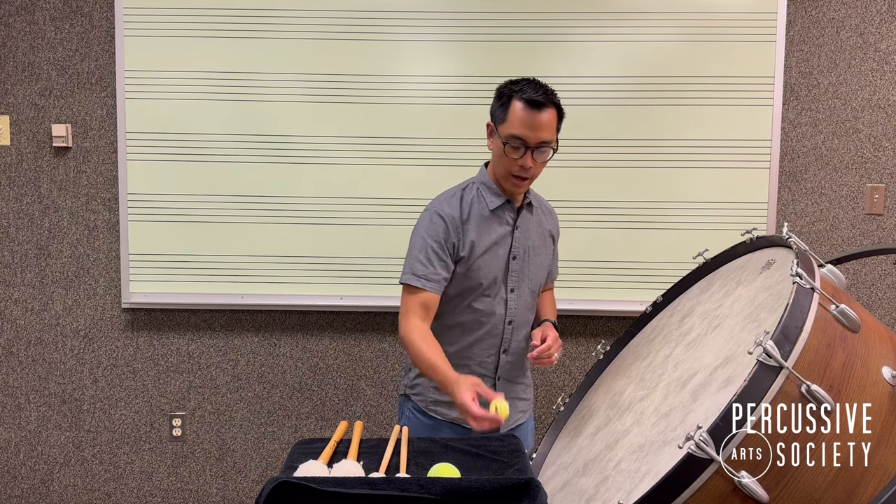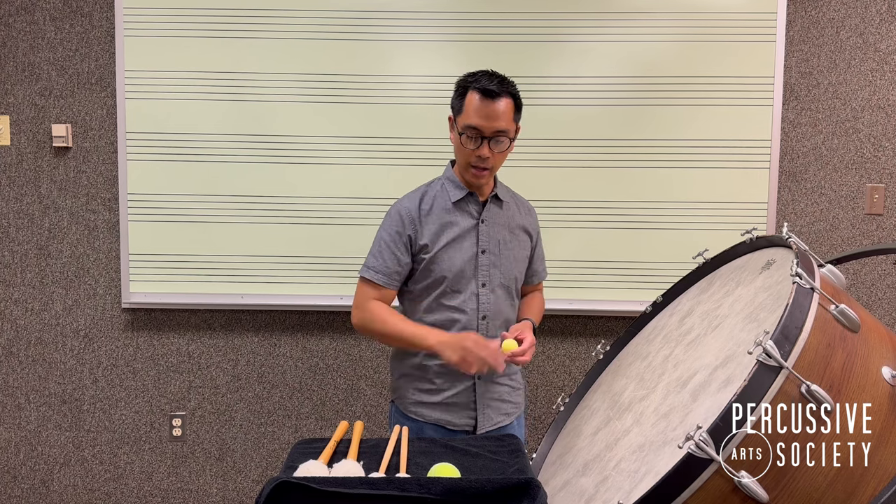To demonstrate this, I am taking a ping pong ball and throwing it at the bass drum head, and then I'm going to take a tennis ball, or a little bit larger of a sports ball, at the bass drum head, and you should hear a difference in the tone and the characteristic sound of the bass drum.